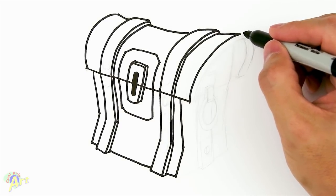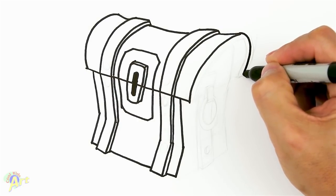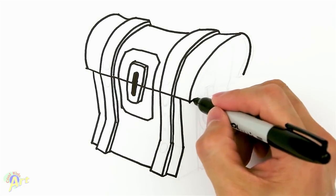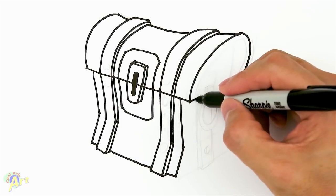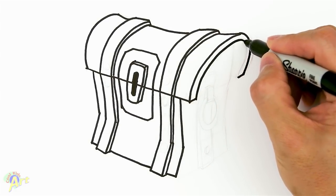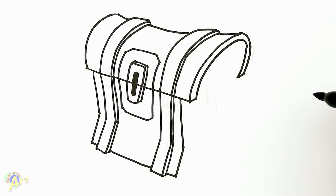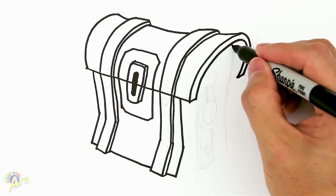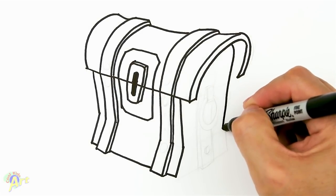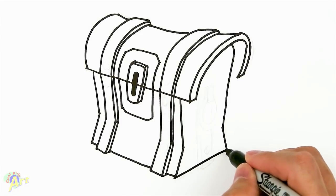All right, so let's finish up this lid area up here. We're gonna curve this down, right around there, and draw two little lines like that. Then we're gonna follow the same curve a little bit smaller on the other side. For this one we're gonna come down, just kind of pinch it right around there and come back out.